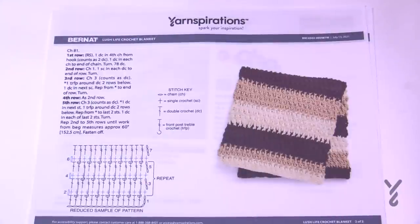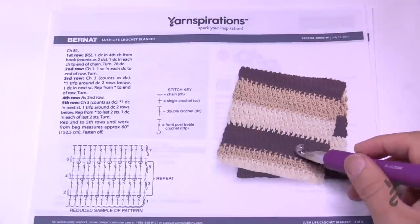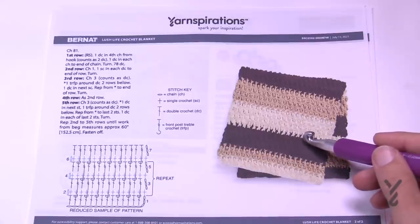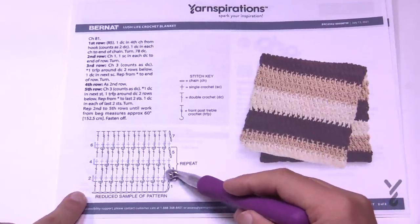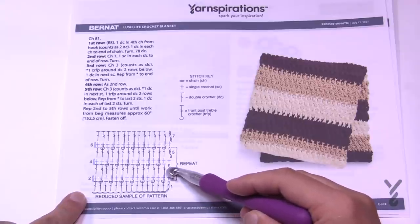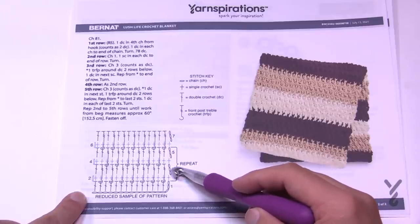This blanket has color play to it — the designer just randomly changed colors with no specific instructions. What I would recommend is that if you are going to change color, always do it when you are on the side that drops straight down. So when you pop down into these front post trebles, that's when I would change color — before starting that row.